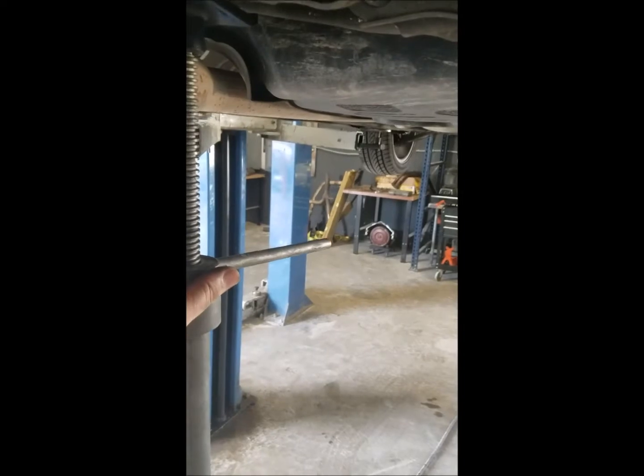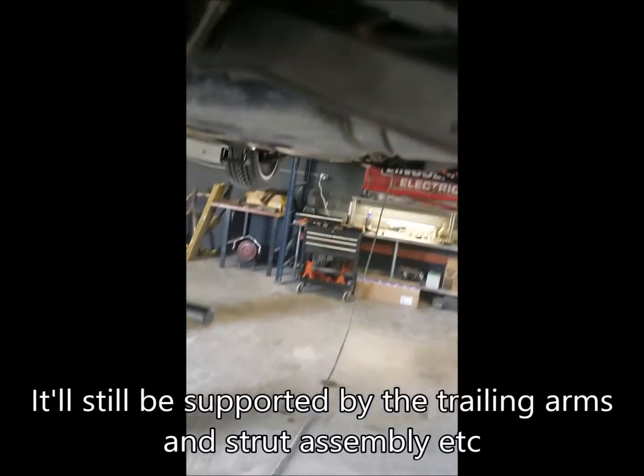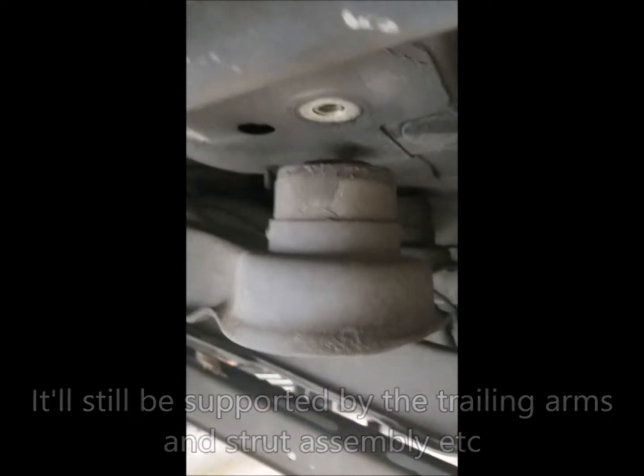Don't worry, it's not going to fall on you. These are the two bolts on the passenger side. You may want to wear some eye protection — debris is hitting me in the eyes right now. Do the other two on the driver's side as well. Once you have the subframe unbolted, it'll just lower down. You don't have to use one of these load bearing jacks. I'm just slowly lowering it to see how far it'll drop. Once again, it won't fall on you. Let's see how much play we have within the subframe — plenty of play.